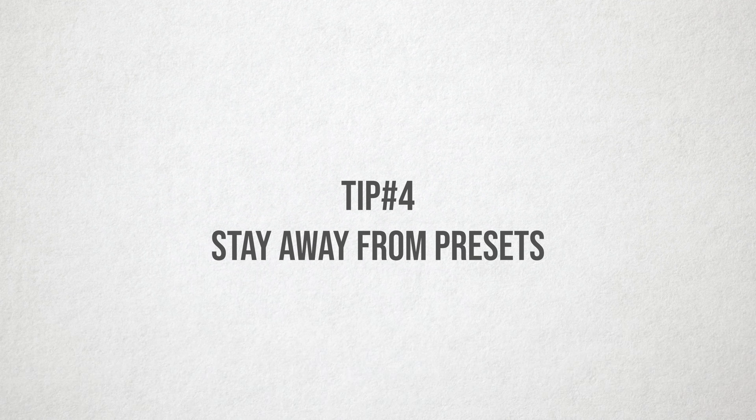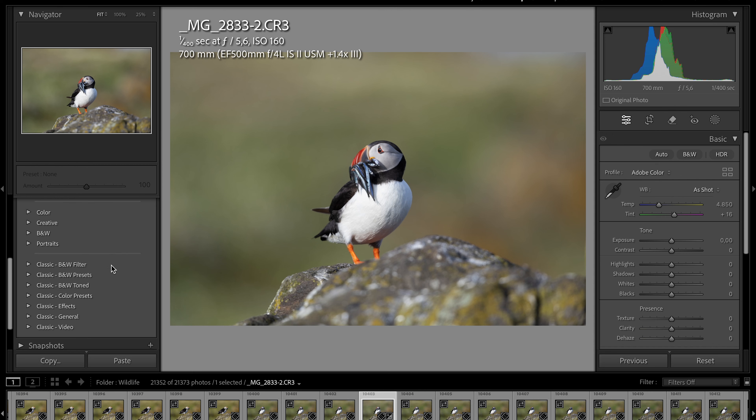The following tip almost feels like back in school when your teacher told you not to use a calculator — and I'm not pretending to be that teacher when I'm telling you to stay away from presets. The develop module offers a bunch of presets that can transform your pictures instantly, but especially if you're still learning, you should avoid using them for now. There is a time and place to use them if they're used correctly, but for now keep editing without them.